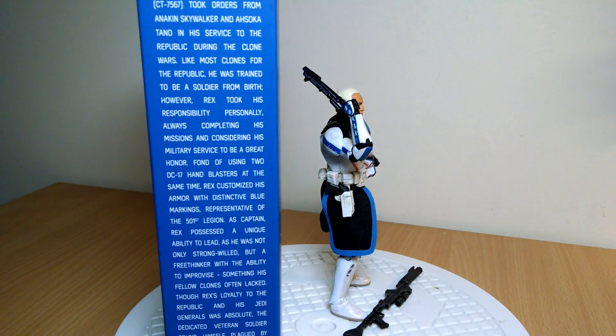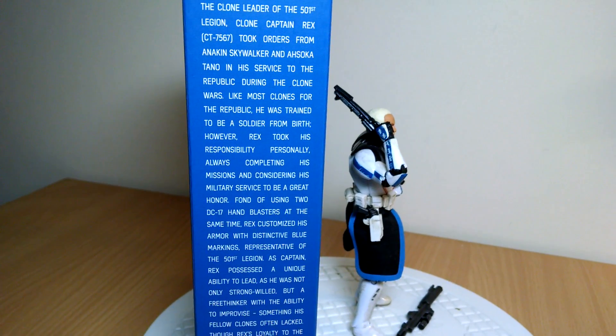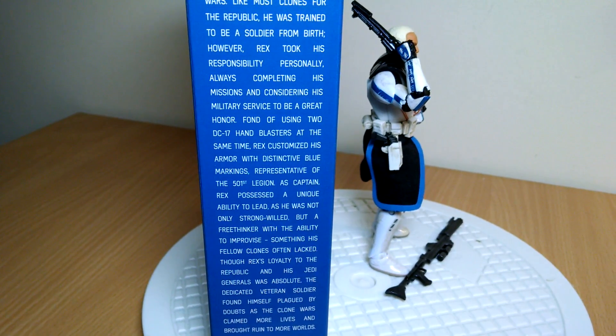If you want to freeze frame, there is some text on the screen there you can read on the side of the box. Standard kind of stuff about Rex if you want to.